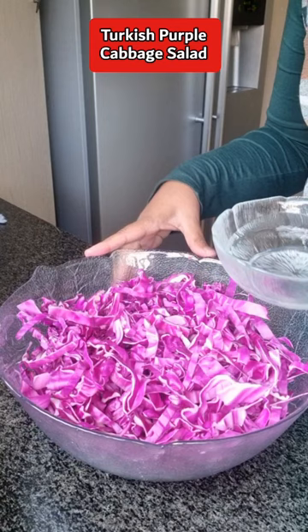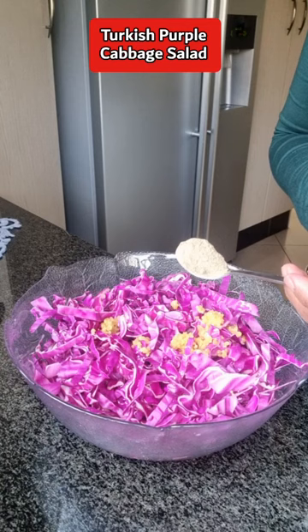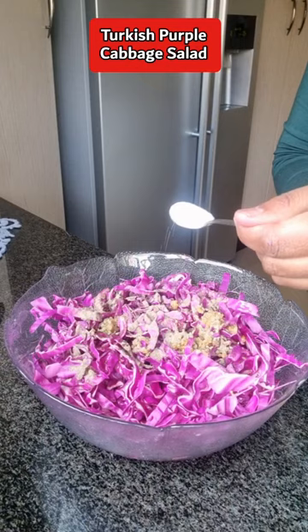To this bowl you're going to add in 100 ml of vinegar, 100 ml of sunflower oil, 1 teaspoon of freshly crushed garlic, 1 teaspoon of black pepper, juice of 1 lemon squeezed, and 1 teaspoon of salt.